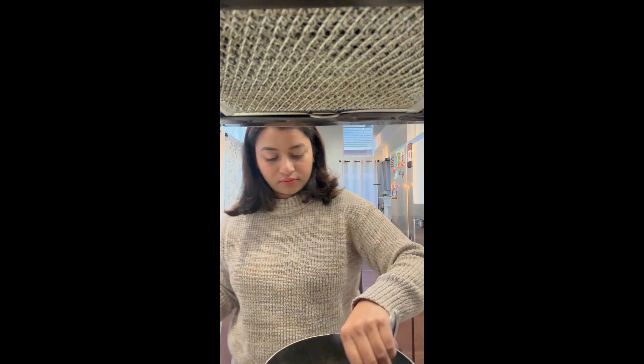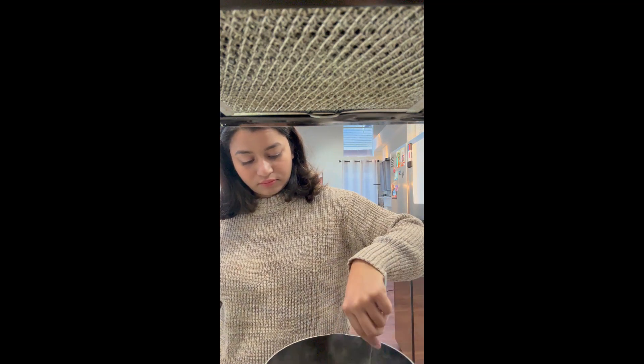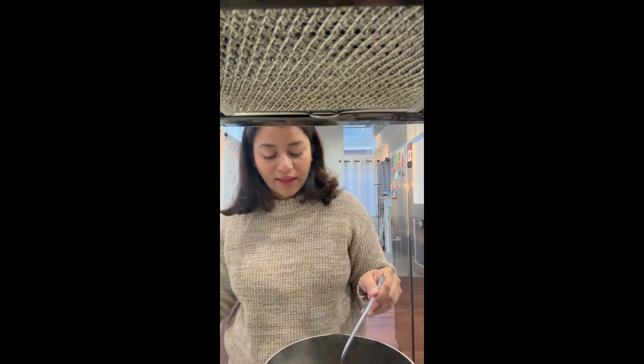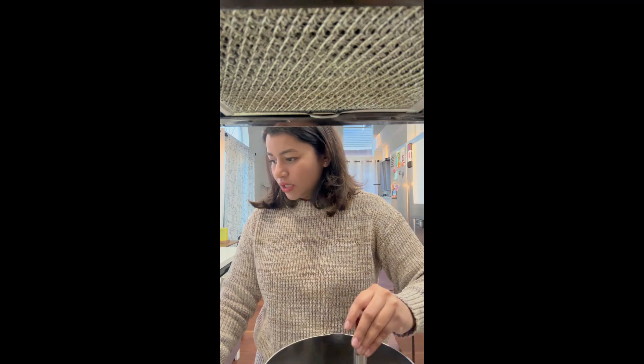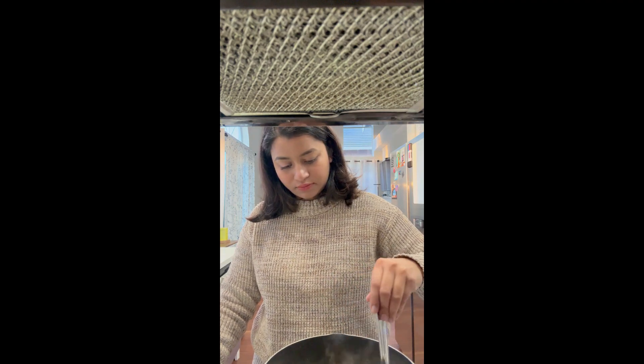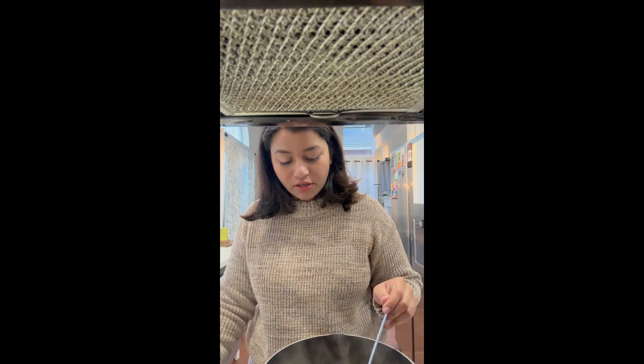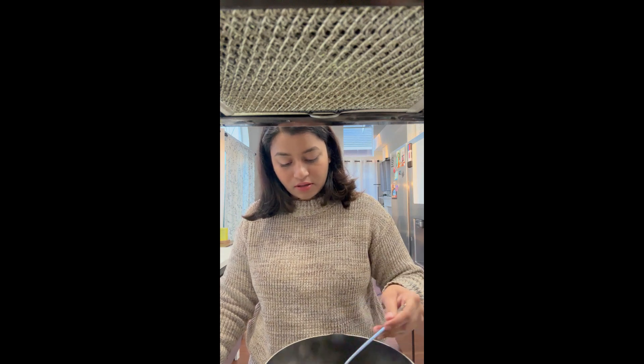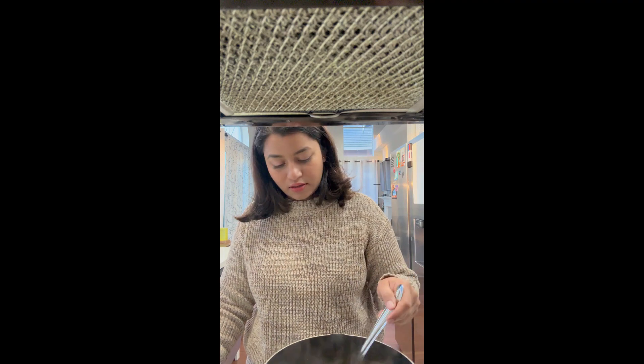I'm going to add the tea powder last because I don't want to make it too strong for them. Right now I'm just boiling the water with some kesar, some chai masala, and some adrak — it's getting a nice color.